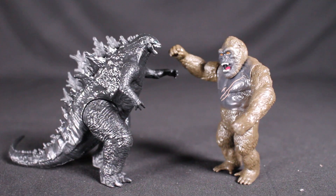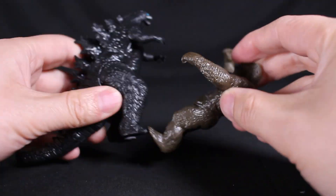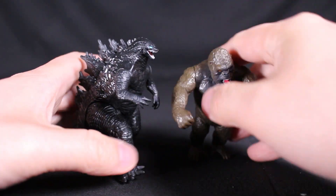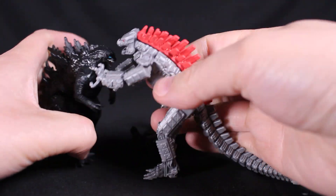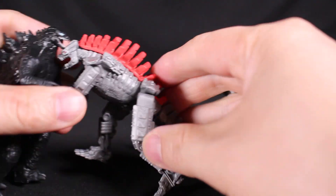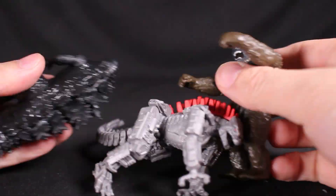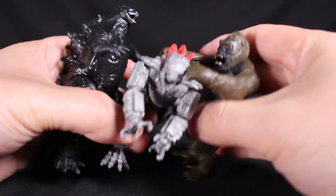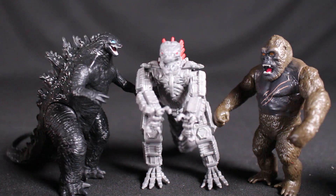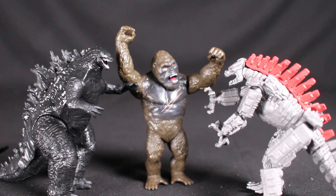Five bucks, very well detailed, and good articulation — definitely a surprise. Hopefully there'll be more. You can recreate scenes from the movie with these mini figures — the fight's broken out, Mechagodzilla punching and kicking. Pretty fun for these small figures, and I think they can also be used as party gifts for Godzilla birthday parties. It's a very nice set.